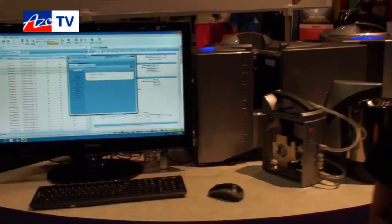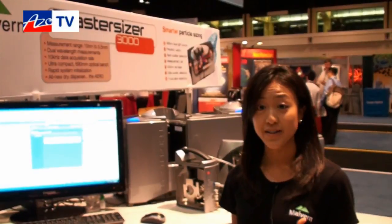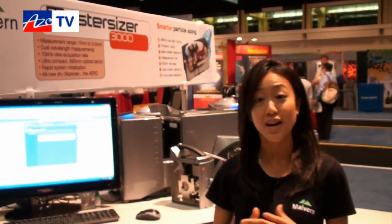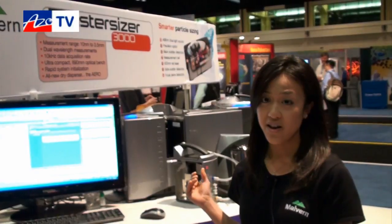What particle size range does the MasterSizer 3000 cater for? It's broad — it goes from 10 nanometers to 3.5 millimeters. It also has a higher data acquisition rate of 10,000 snapshots per second. So whether you're working in pharmaceutical companies with very limited sample amounts, or in coating, metal, food, or cosmetic industries, we have a wide variety of configurations suitable for your application.